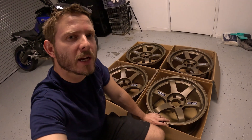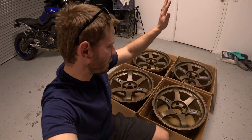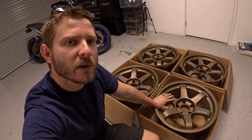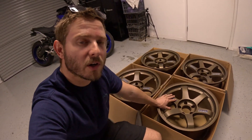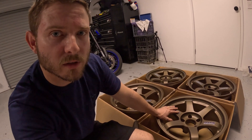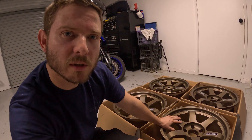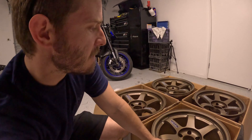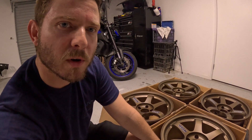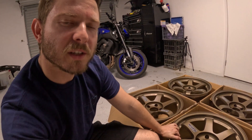There we have it — stickers on. Really happy with the location I picked; they're all uniform and all look the same. I hope this video has been of some help if you're looking to restore a set of wheels. I did a lot of research and couldn't find much information for the path I wanted to go down. Can't wait to get some tires on these and get them back on the car — but thanks for watching, I'll see you in the next one.